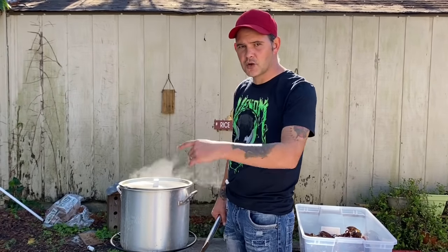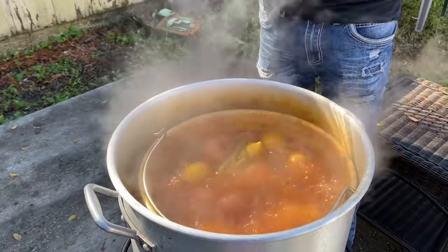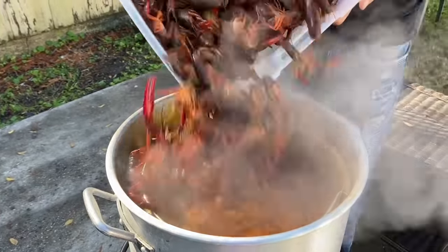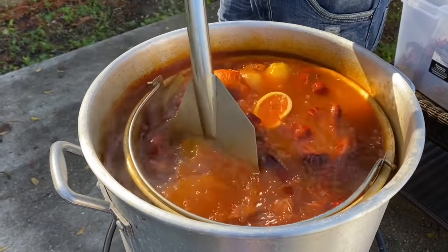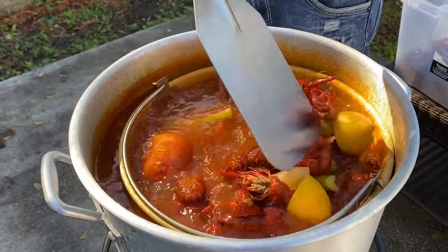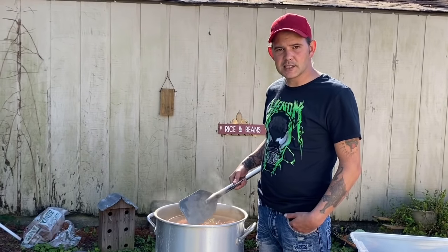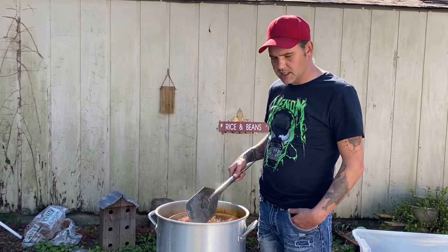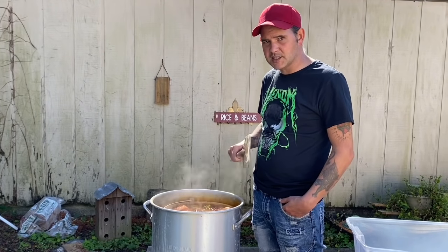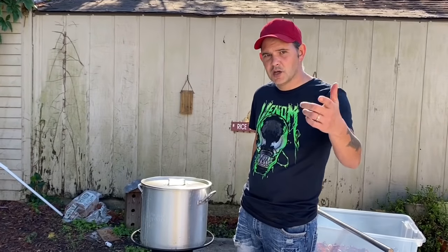The potatoes are done, the garlic's done — let's go ahead and throw the crawfish in. Just work them in there and give it a little mix around. The crawfish killed the boil because they cooled it down, so now let it come back to a rolling boil and time it for two minutes. Let them boil hard for two minutes, then shut it down.